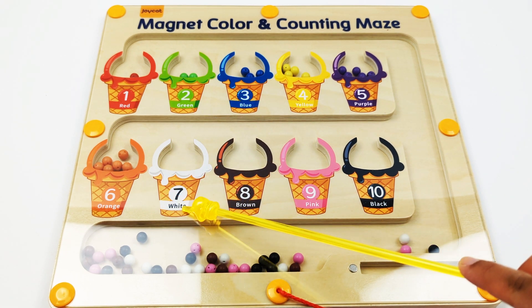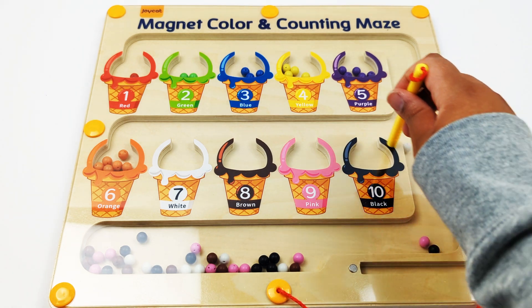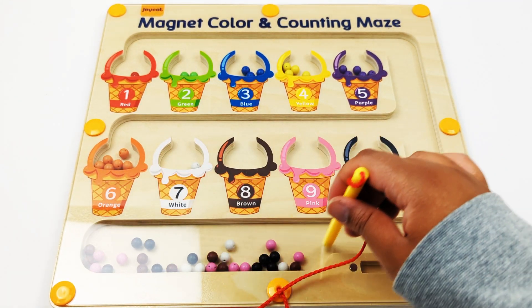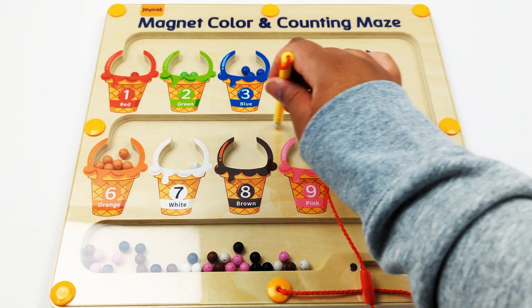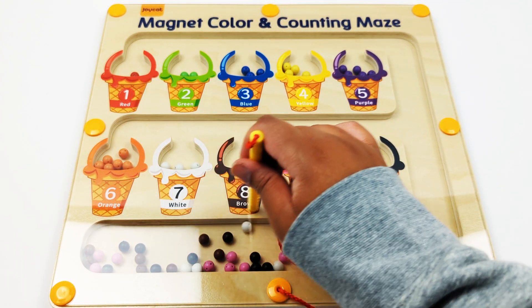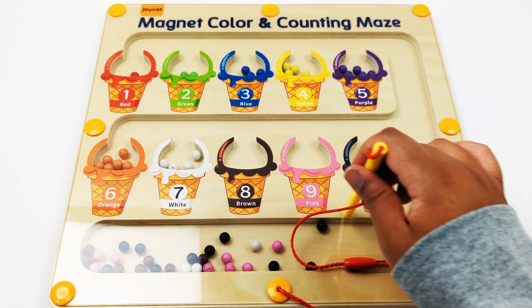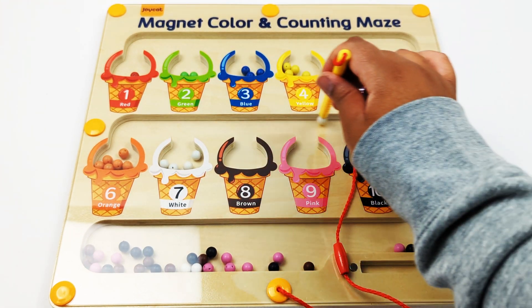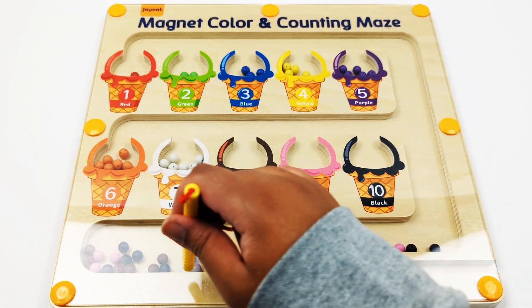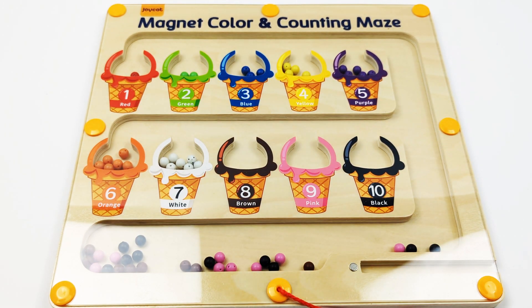Number seven, white. One, two, three, four, five, six, seven — seven white beads.